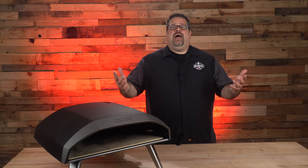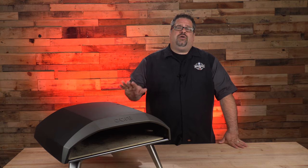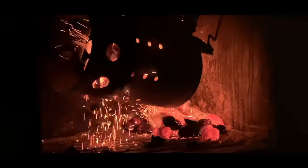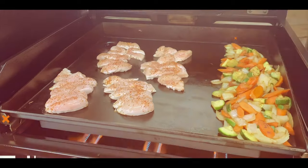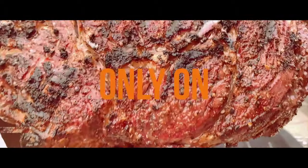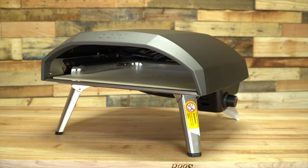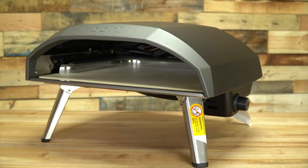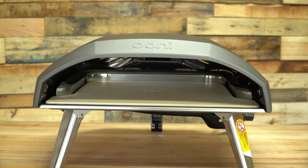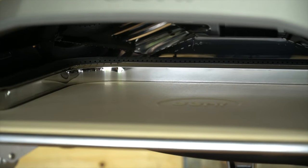I'm David Gafford and welcome back to the Barbecue Lab. Today we're going to give you our two-month review of the Ooni Koda 16. The Ooni Koda 16 is an outdoor pizza oven designed to be used with either natural gas or propane. We have ours set up for propane and we've used it for probably around 30 to 40 pizzas in the last two months.